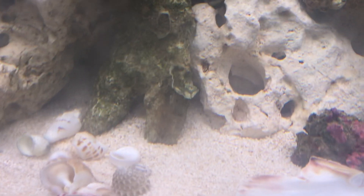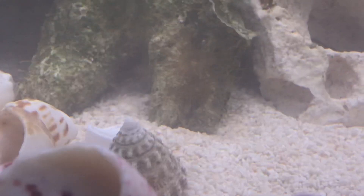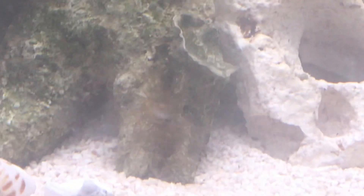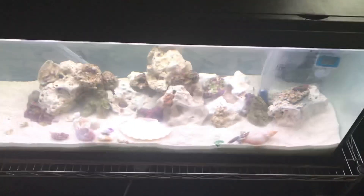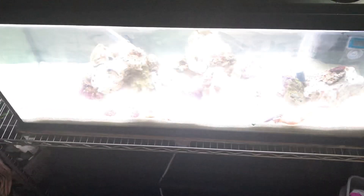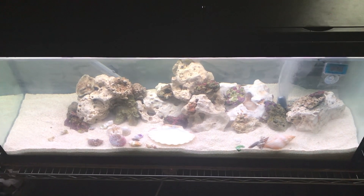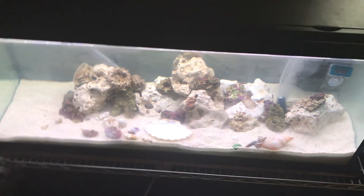Slightly more interesting news: we have a friend — well, we have two of them. Just on the end of my finger is an aiptasia. Not really ideal, but there's something living in there, put it that way.